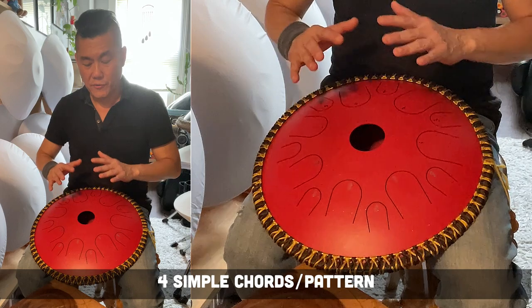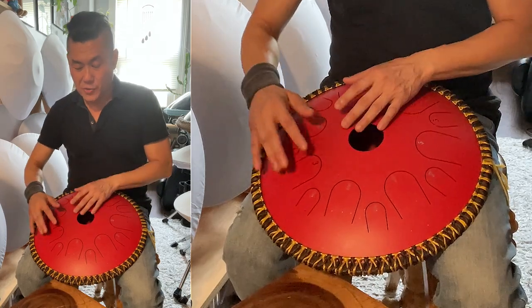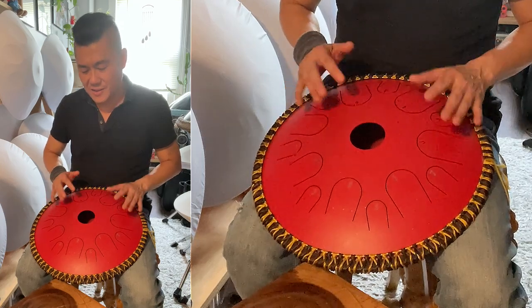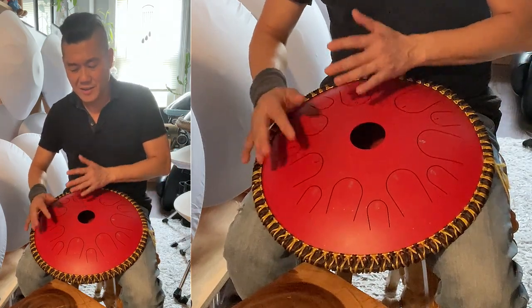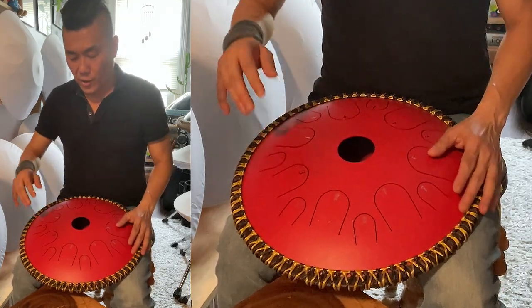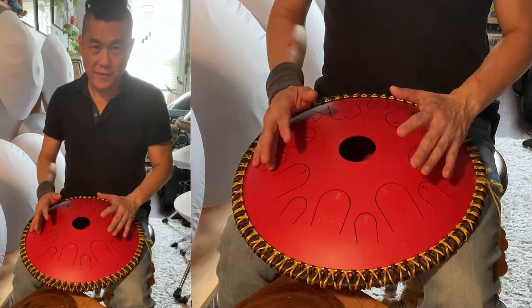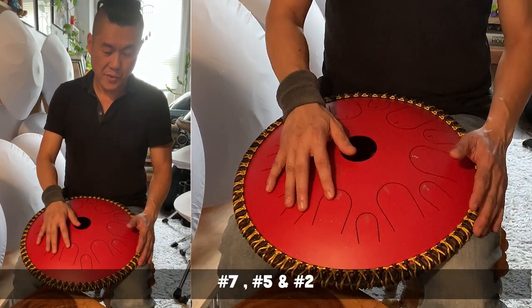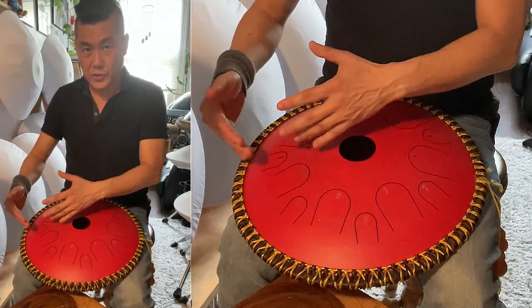So these are the four very simple chords, and you can use them to play different songs. So 1, 3, 5 — that's what we're going to start with. And the second one is going to be 7, 5, 2. So I'm going to play these two progressions right now.